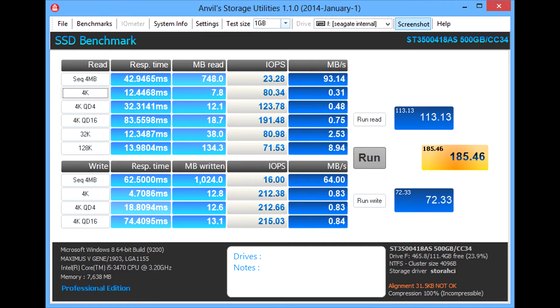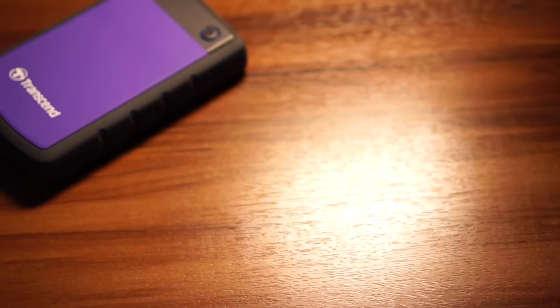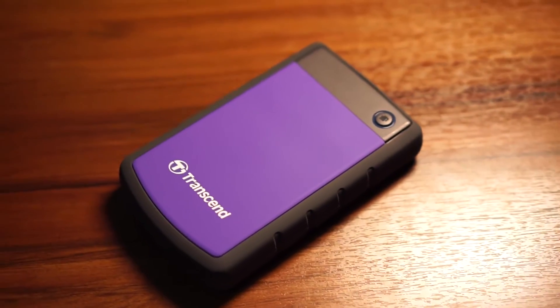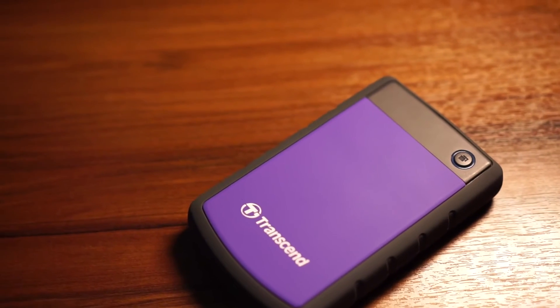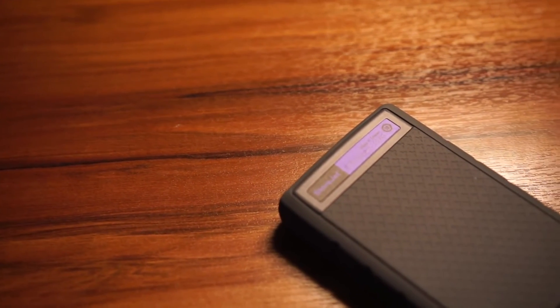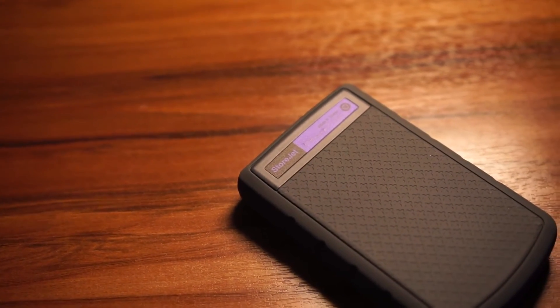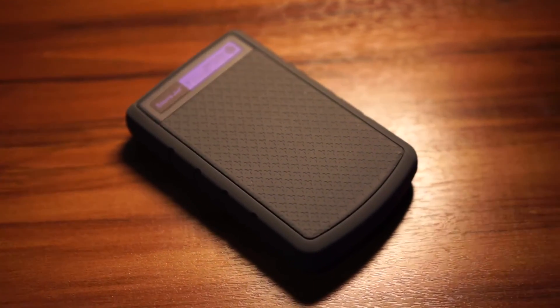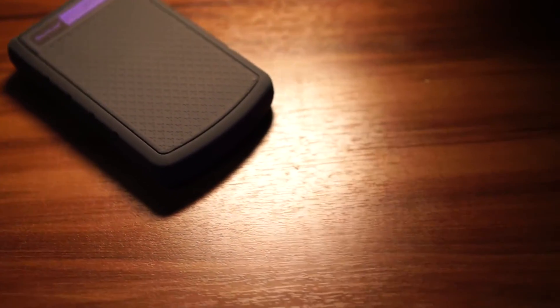Looking back at the hard drive, the storage option starts from 500GB to 3TB. You can configure in software the button on the hard drive — whether you want it as a reconnect button, where after a safe removal, instead of unplugging and re-plugging back to your PC, the hard drive just reconnects for you. Or you can set the button as a one-touch auto-backup, where certain files on your PC will be auto-backed up onto the storage itself.